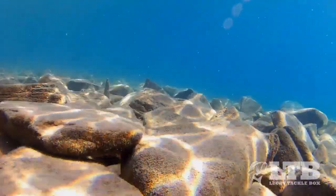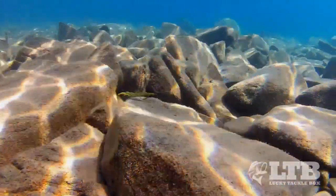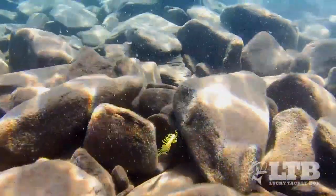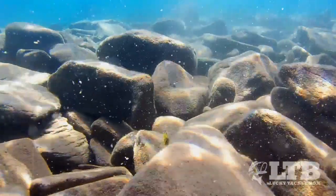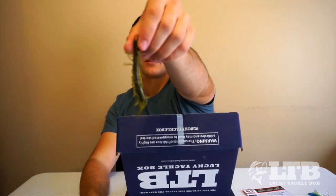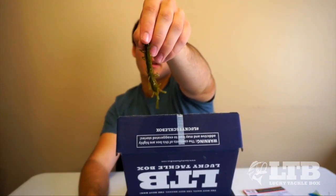It's kind of like a skirt on a bass jig — when bass see those little appendages moving, it gives it that lifelike movement. Green pumpkin is an awesome color pretty much any time of year. A lot of times you want to downsize if the fish just aren't biting — this would be a good finesse lure to try.